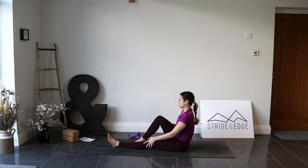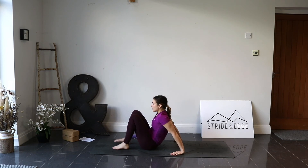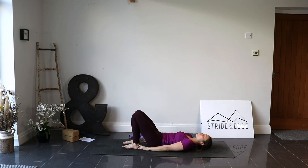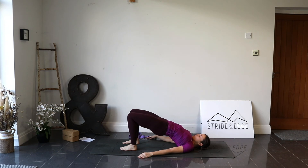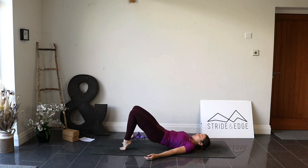Plant the feet down hip distance apart, scoot the hips up towards the heels and roll down onto your back. Make sure you can just reach the back of the heels with your fingertips. Coming up into bridge pose — make sure the knees don't fall out wide. Inhale, press through the feet, lift those hip bones nice and high. Roll the shoulder blades underneath the body, puffing the chest up a little more. Inhale, exhale. One more breath — inhale, come up onto the toes, exhale, roll down the spine nice and slowly.